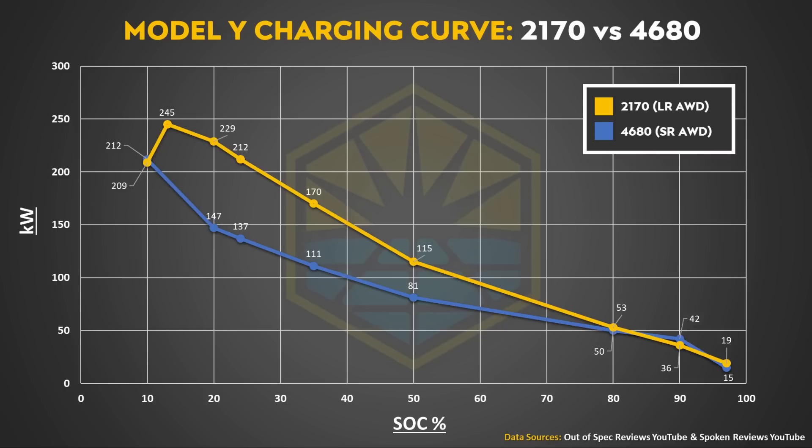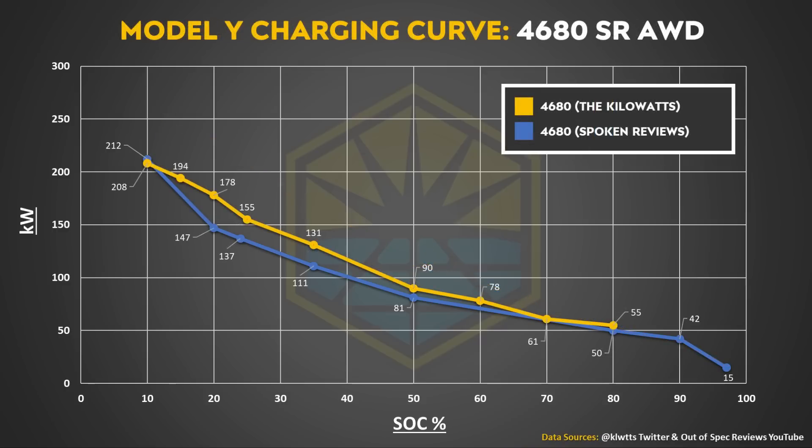As you can see, the 2170-equipped Model Y maintained a higher level of charging power throughout most of the cycle. However, when you compare the Kilowatts' recent test to the Spoken Reviews test last month, you can see there is an improvement in charging power during the charging cycle for the Kilowatts.